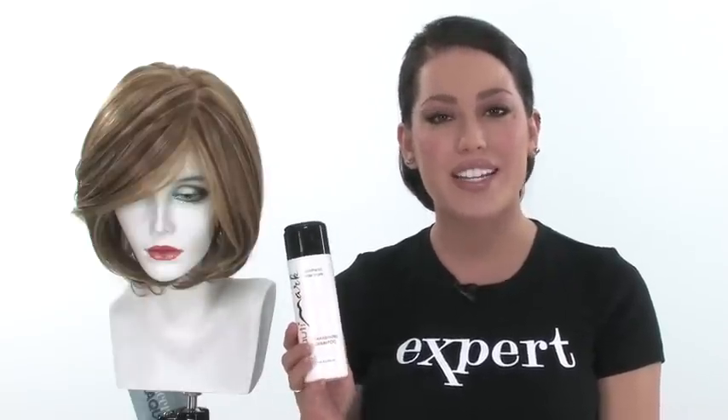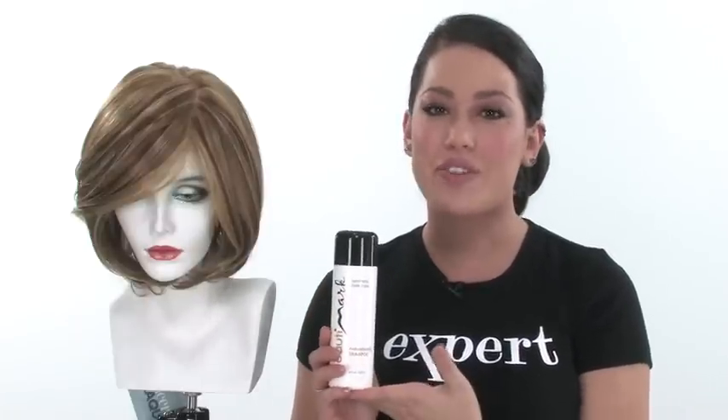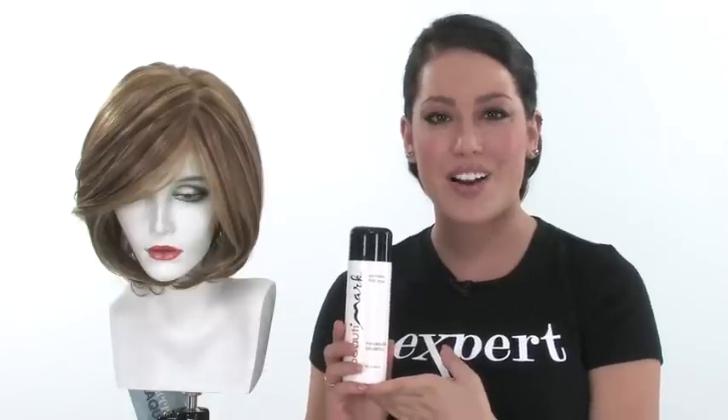Upstage is one of my favorite bobs. It gives you the long, sleek layers, and it's incredibly feminine. To keep your synthetic wig looking new and fresh, we recommend using the proper care products. Beauty Mark is one of our favorite brands, and it's listed under care products on wigs.com.